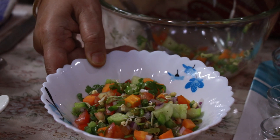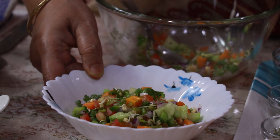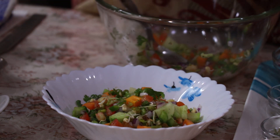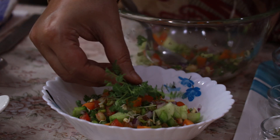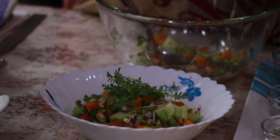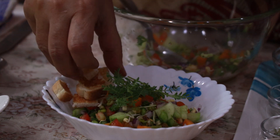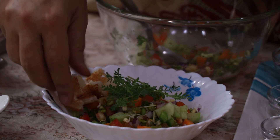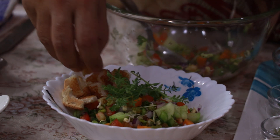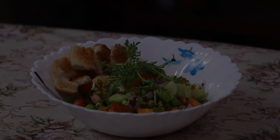So your healthy, nutritious, colourful salad is ready. We will garnish it with microgreens, and you can add croutons if you wish to add some carbohydrate to your food.